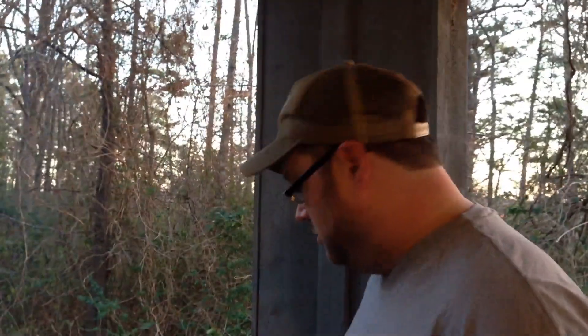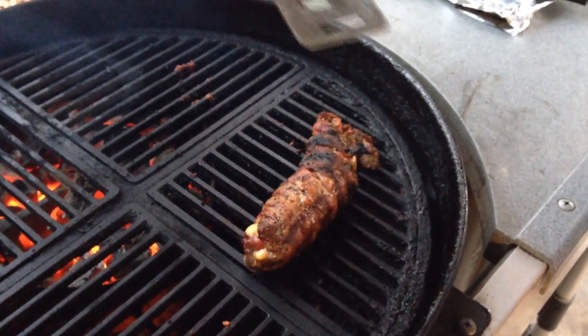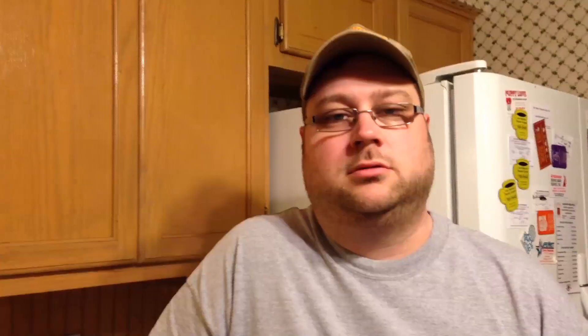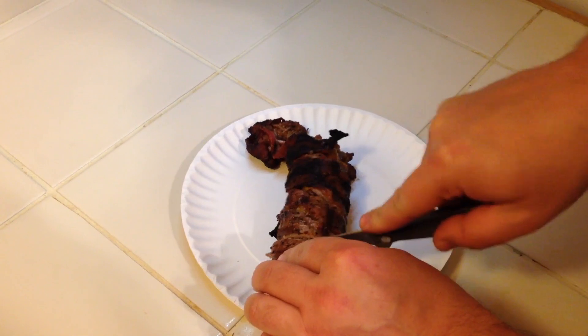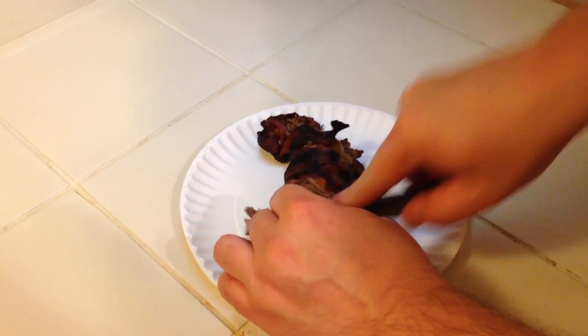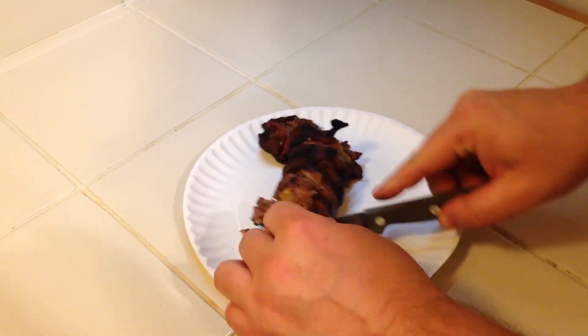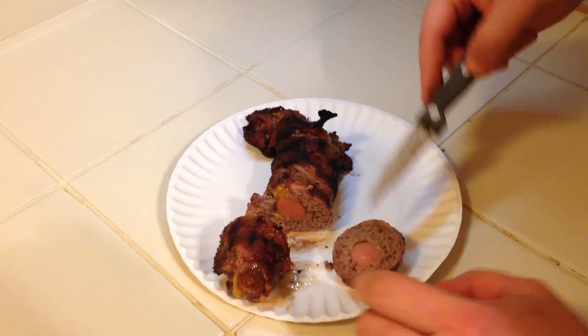Okay, it's finished grilling now and unfortunately it tore open on me a little bit, but we're still going to cut into this thing, see how it looks and see how it tastes. We're back inside now. It kind of ripped open on me, so I'm going to cut on the end that didn't rip open and we'll see how the hamburger looks.